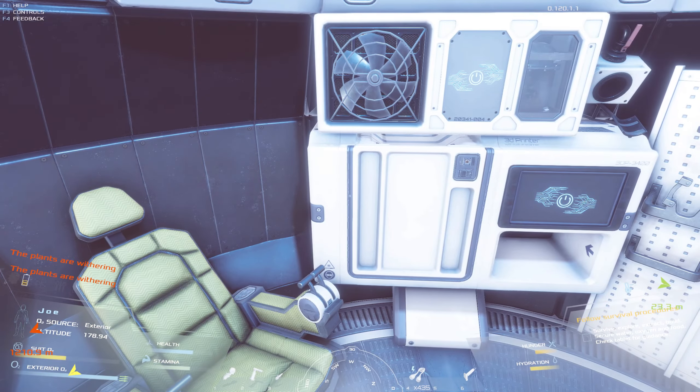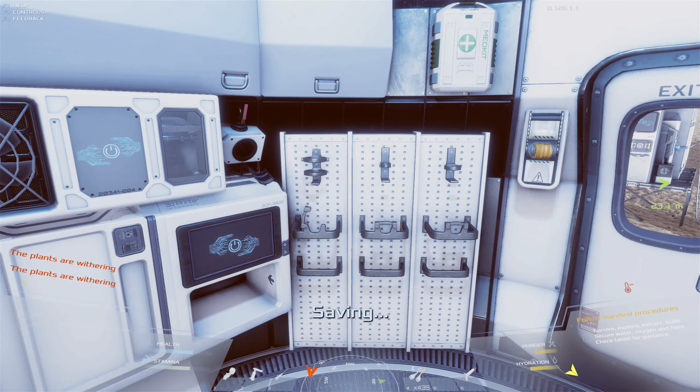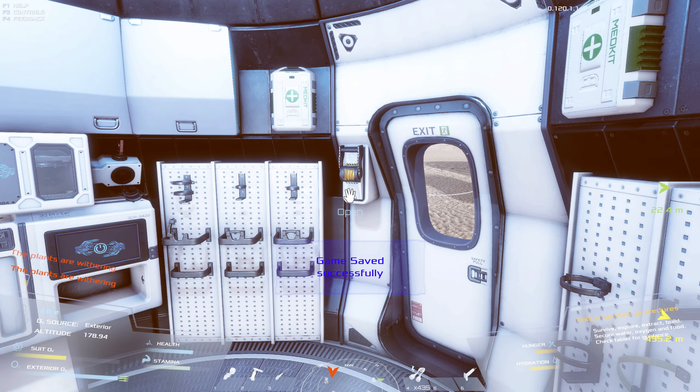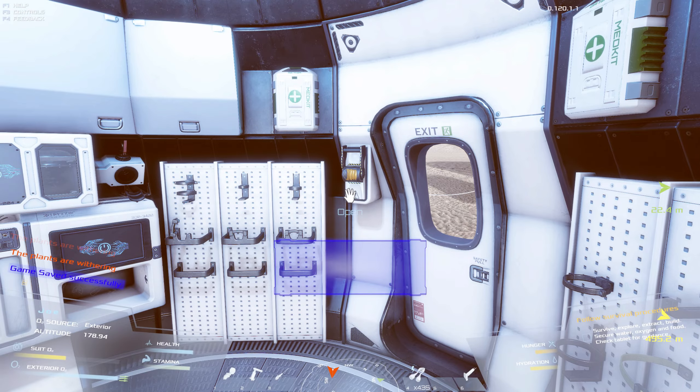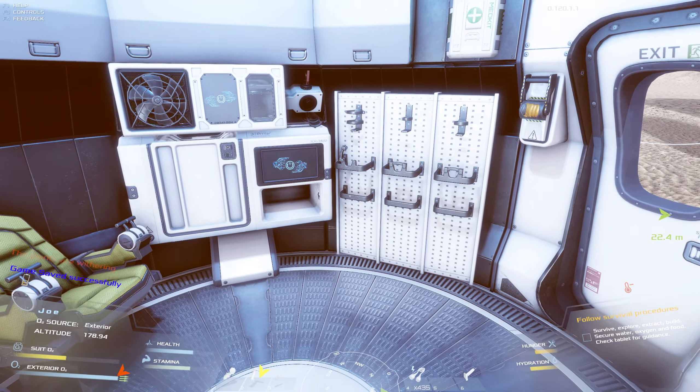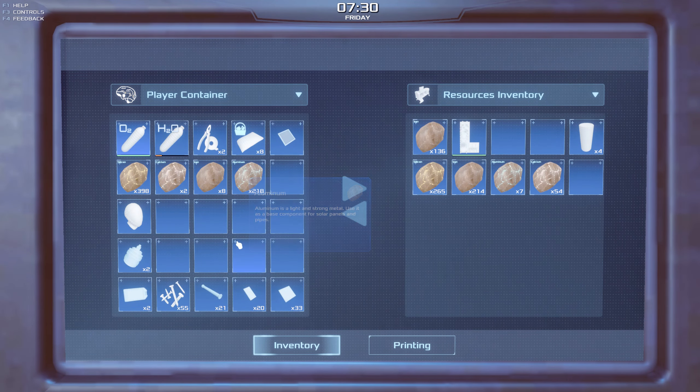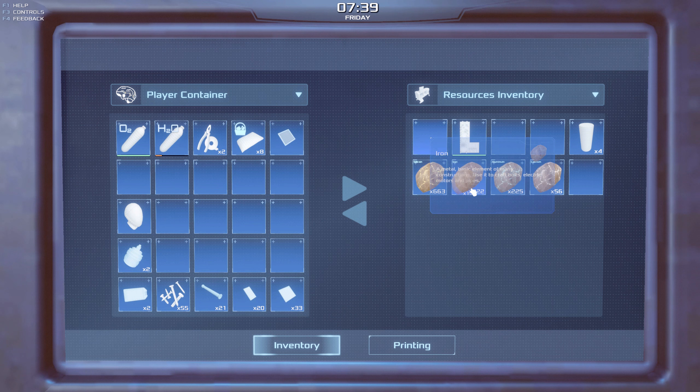Welcome back to Occupy Mars - we're saving again. We'll continue where we left off in the last episode. Last time we managed to go out and grab quite a few bits and pieces we needed, such as more aluminium, which we were running incredibly low on. Now we're not short at all - we've got loads of iron and loads of everything.